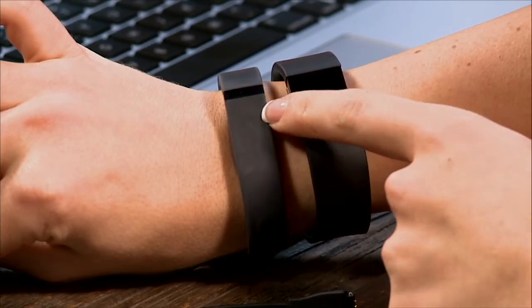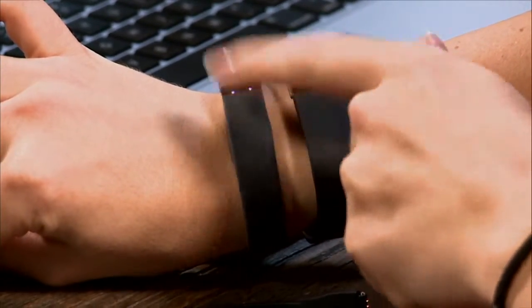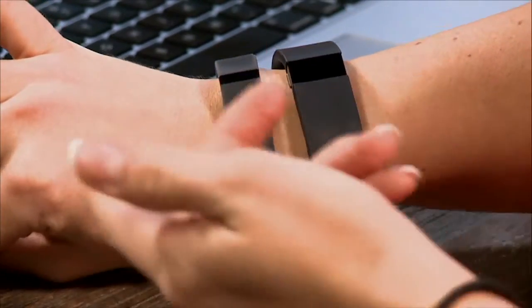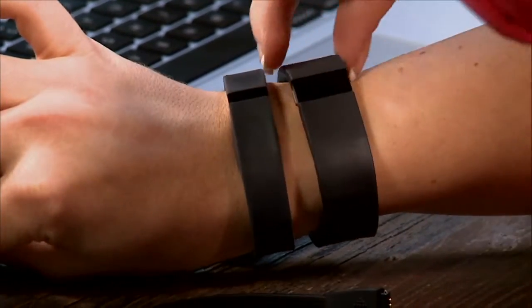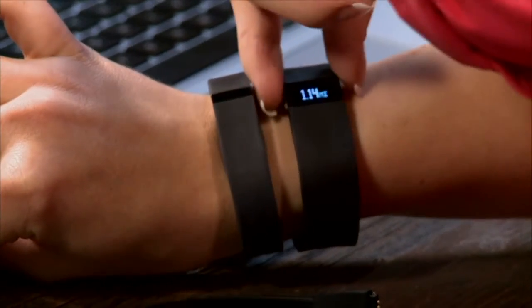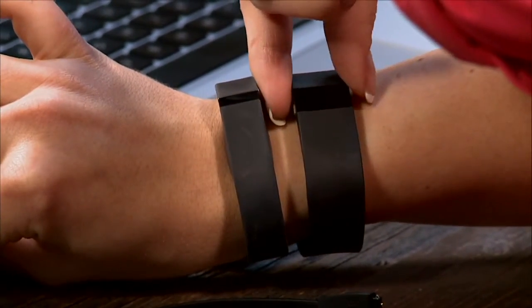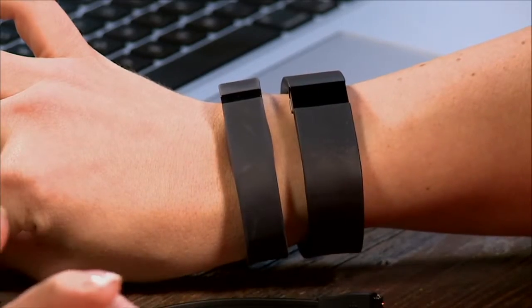First, a size comparison. The big drawback of the Flex was that it didn't have a screen — you'd just bang on it and it would light up to tell you what percentage of steps you'd taken. The Force, on the other hand, has a little button on the side and does show you the time, so you can use it as a watch — like the Nike FuelBand.